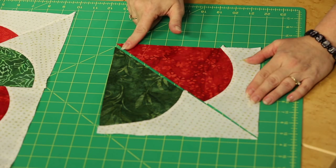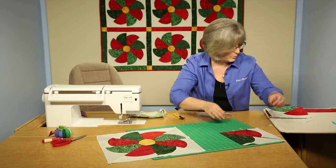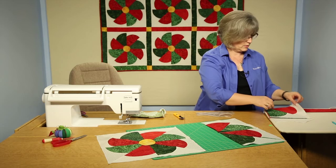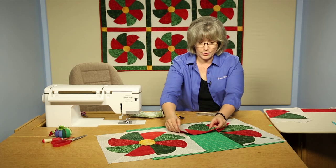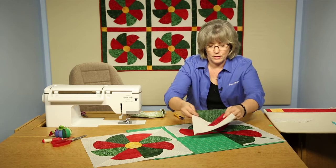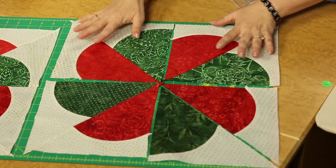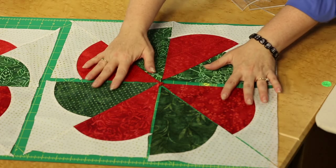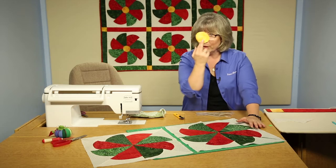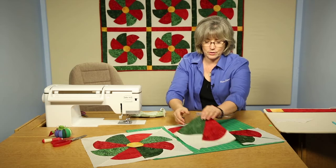Then you're going to join this together, and that will create a quadrant of your block. I have three more to join in here. Once you've got a quadrant done, then you've got the repetition of making the other pieces that will go into the entire block. Join rows together and you've created that center block, but you have one piece left — the little appliqué in the center.